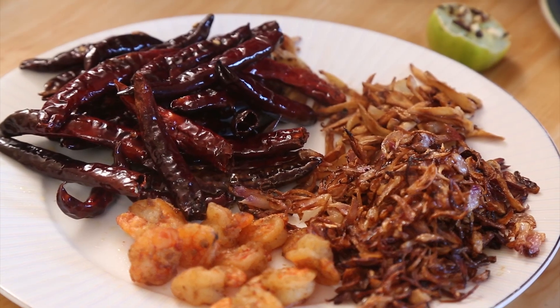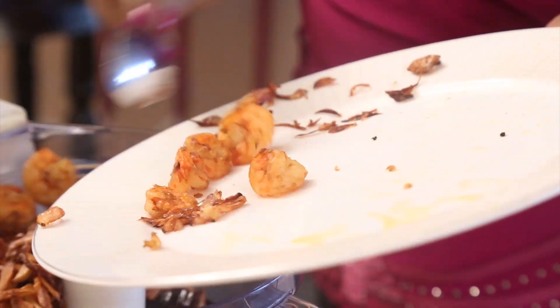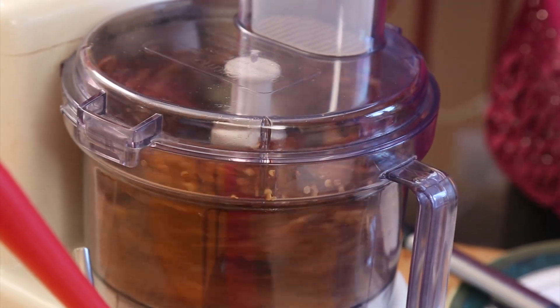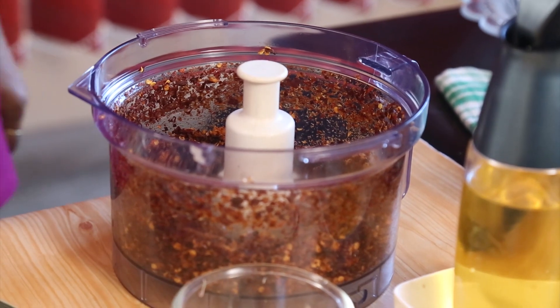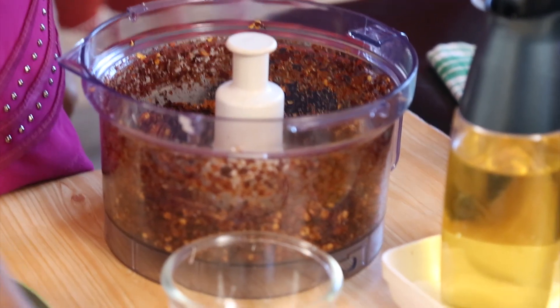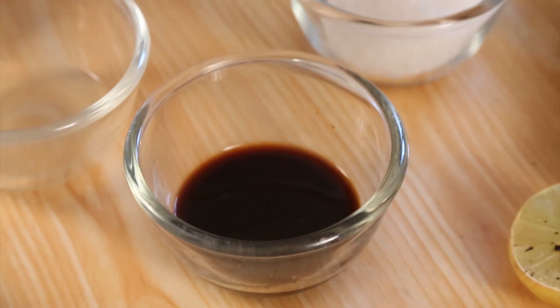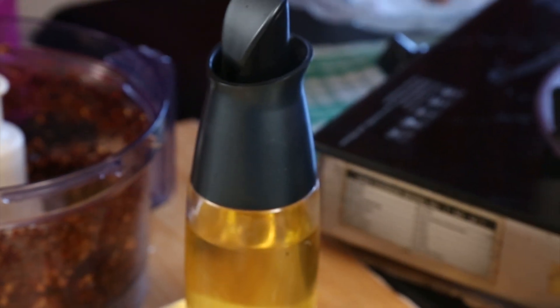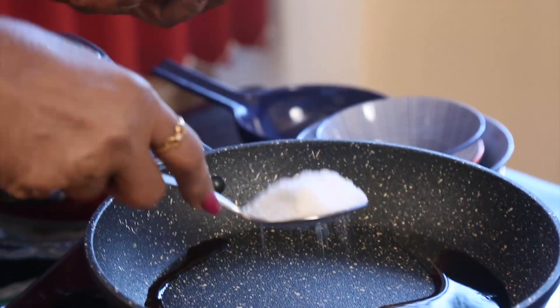Now I am going to add the dry chilies and we are going to grind everything together. To make the chili paste we have four more other ingredients: vinegar one tablespoon, soya sauce one tablespoon, sugar one tablespoon, and oil one tablespoon. I add the vinegar, the soya sauce, and the sugar.